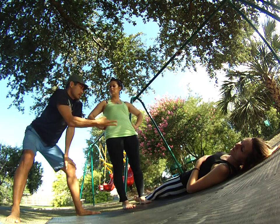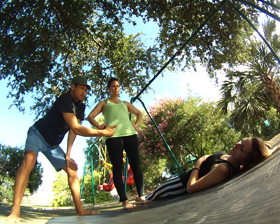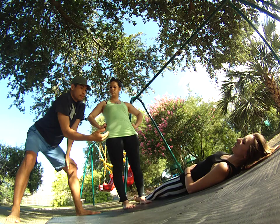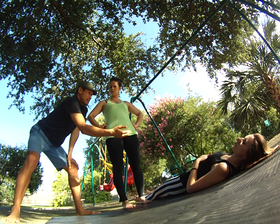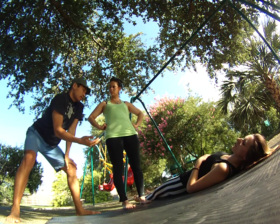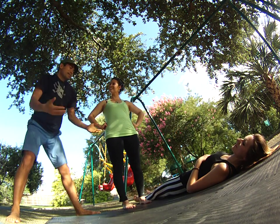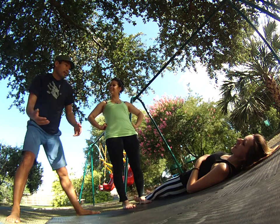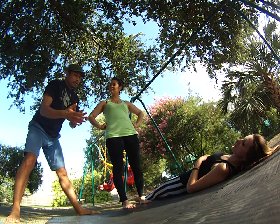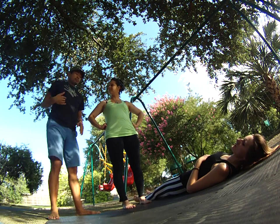Acro first starts with this partnership — you are her first line of safety when she falls. So when I teach, I teach from the standpoint of spotting as a base. How do you let down your flyer gently so you guys laugh about it and try again? That's the beautiful part of it — all the falling, all the laughing. How to drop them nice and gentle so you can get right back up and try again.